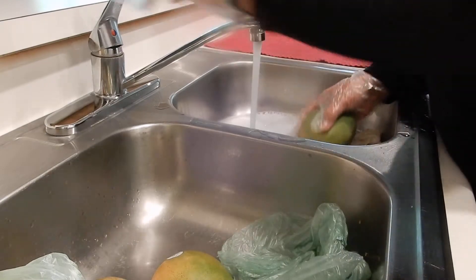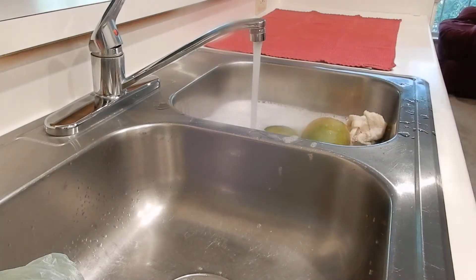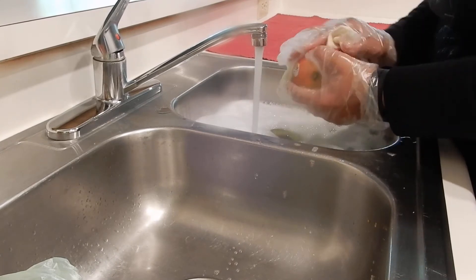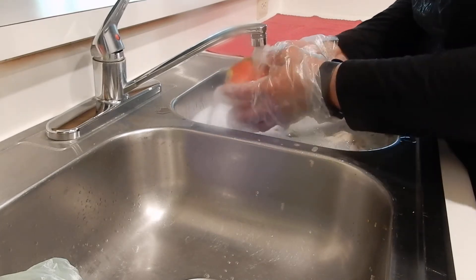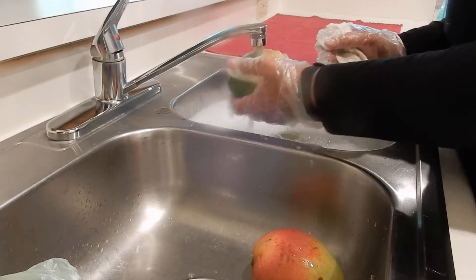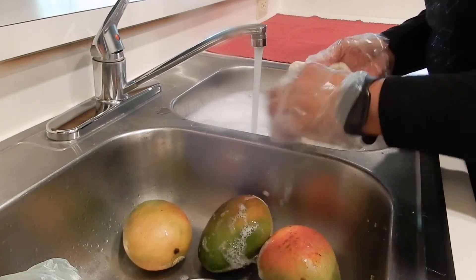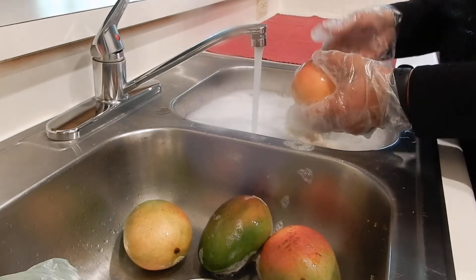I'm washing my mangoes because they have sticky stuff on them — just what I do. Let's get the water going, just wash them a little bit. Letting the water run because I'm going to fill up the sink and add my oranges, wash my apples and my bananas, and let's go on the lemon.